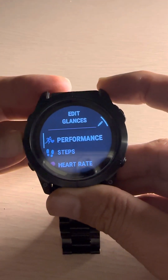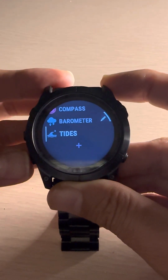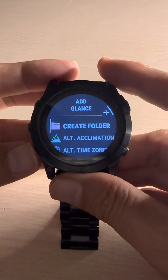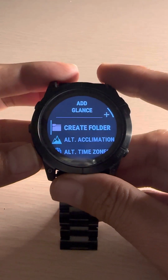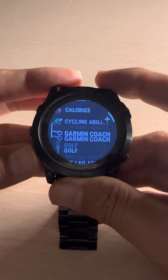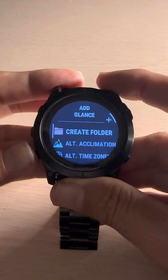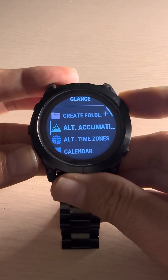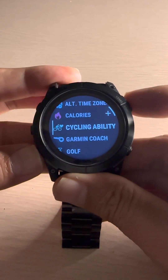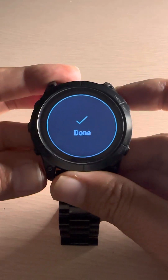You can go up or down to move back or forward. The first entry and last entry are fixed, and you can add any sensor that you want. You can create a folder and within the folder add multiple applications and widgets. You can see here options like calories, Garmin Coach, golf — these are all available. For example, I'll add calendar and Garmin Coach.